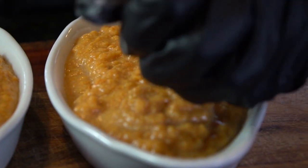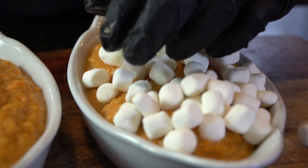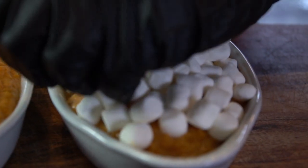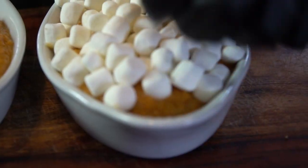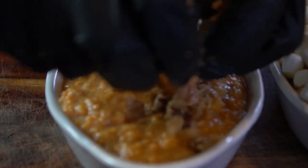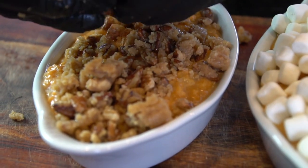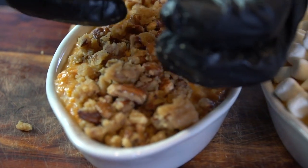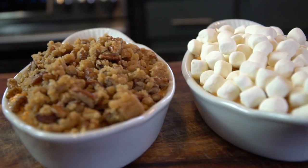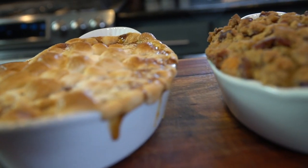Make sure your oven is preheated to 325 degrees. If you're in the marshmallow camp, let me know in the comments — just top your casserole with mini marshmallows since they melt nicely. For those who prefer the pecan topping, go ahead and top your casserole dish with that crumble we made. Pop it in that 325-degree oven for about 30 minutes or until it looks like this.